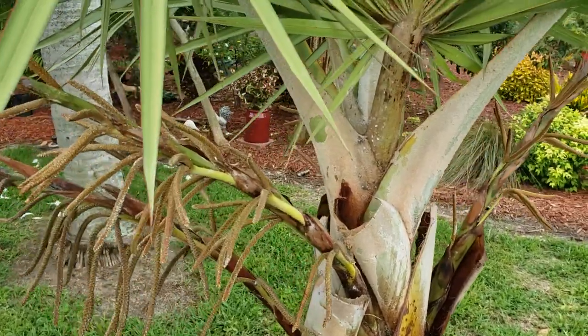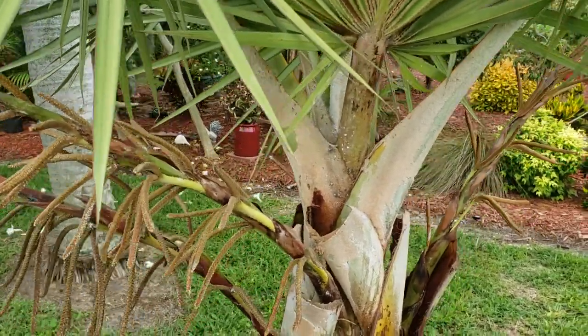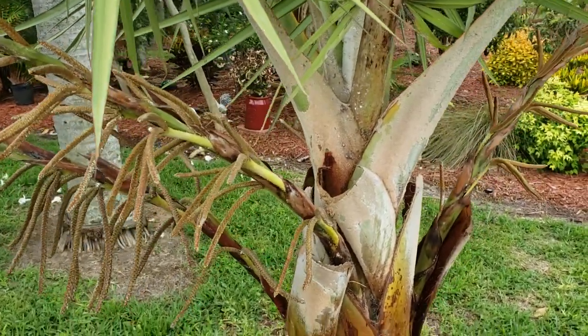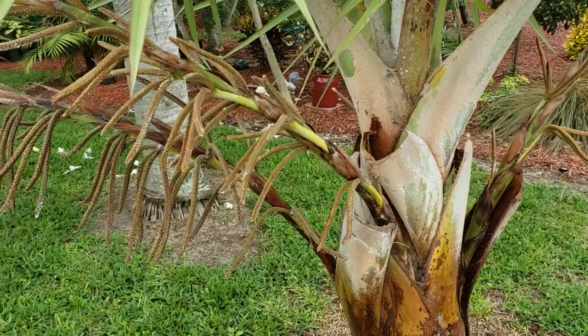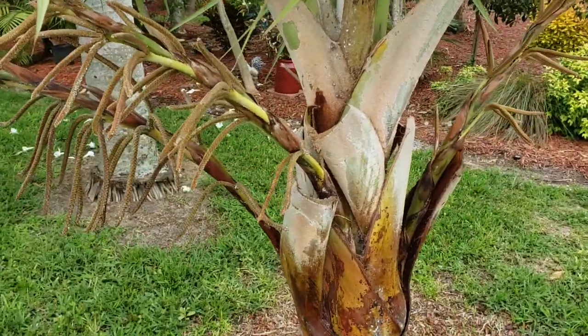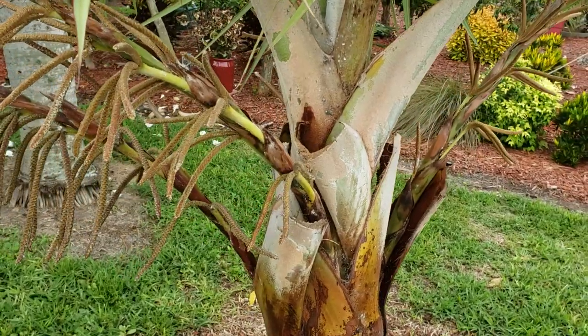Hey everyone, Christian here and I wanted to do a little vlog on how to get rid of mealybugs and scale. I want to provide kind of like video evidence of what scale and mealybugs can look like and what are the many methods that you can get rid of them.